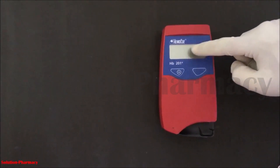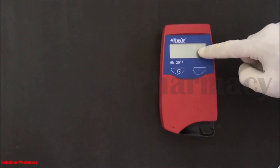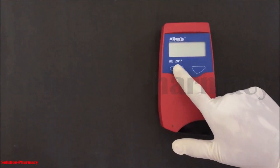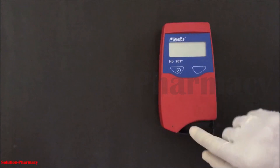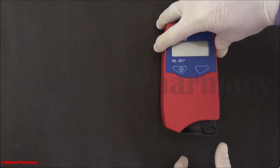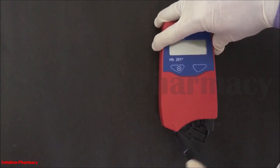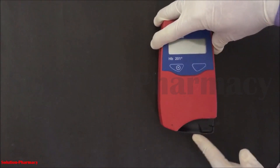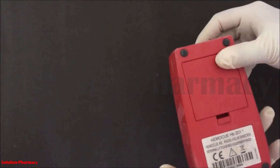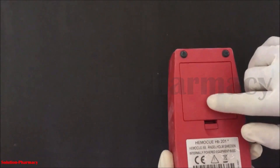This is the display unit and this is the power on/off switch. At the right side there are up and down keys. This is the cuvette holder, in which we have to insert the cuvette containing blood. Open this cuvette holder, then insert the cuvette containing blood, and then close it.